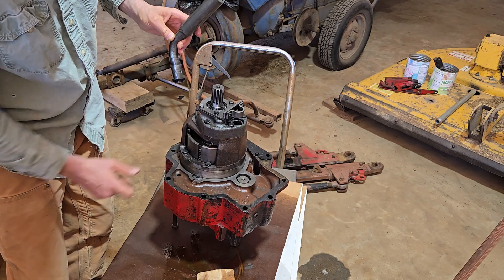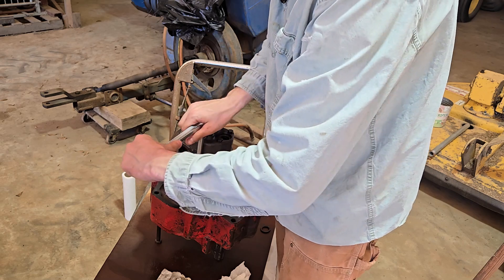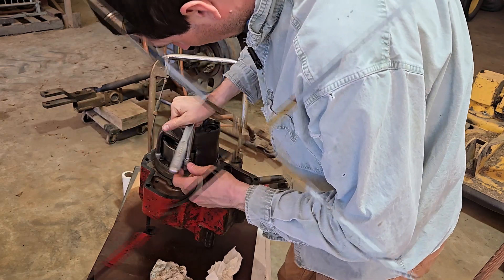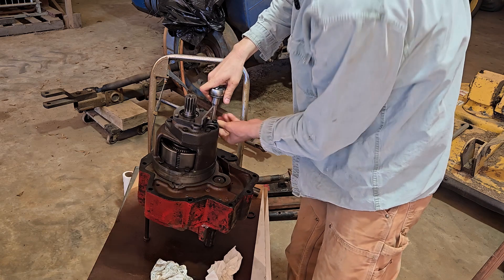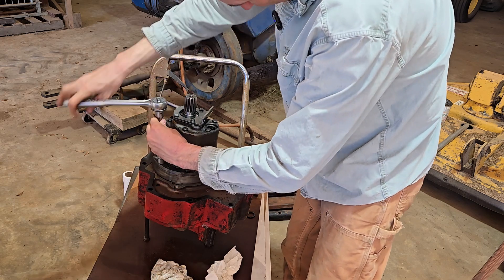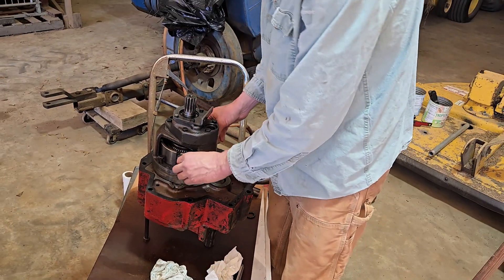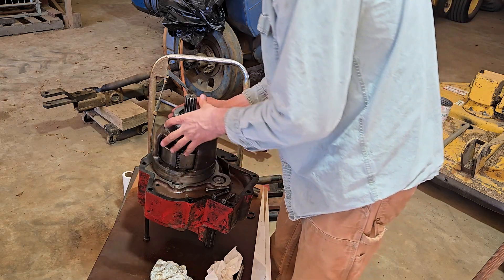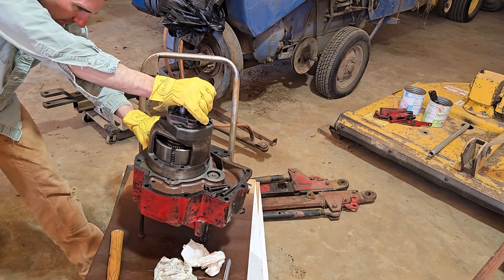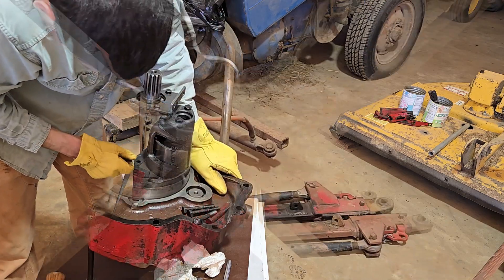I have a new set of friction discs I'm going to put in there, and I think that'll probably get it back up and going. I'm not going to do a complete rebuild on the whole thing. Now just these four bolts to remove the pump unit — this is the pump unit up here. After considerable banging with the mallet, it looks like there might be some RTV down in there holding it together.